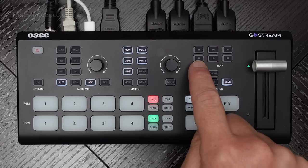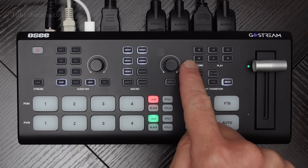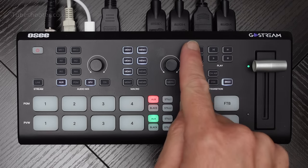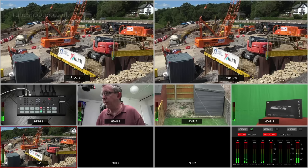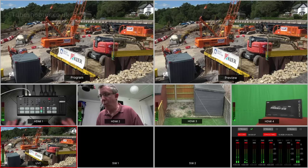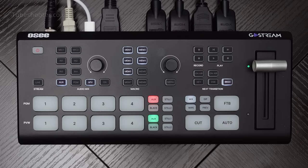You've also got a record and recording stop button. That same SD card that has images and videos to play out can also record. If you press the REC button, a little recorder indicator comes up on the multi-view, and it's now recording whatever output you've set to be the recorded output - which could normally be the program output. You can stop it recording by pressing the stop button.